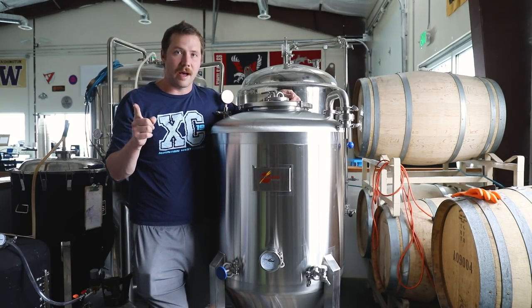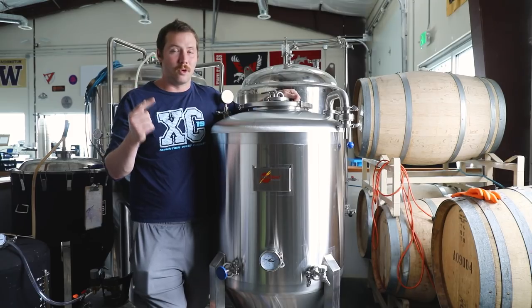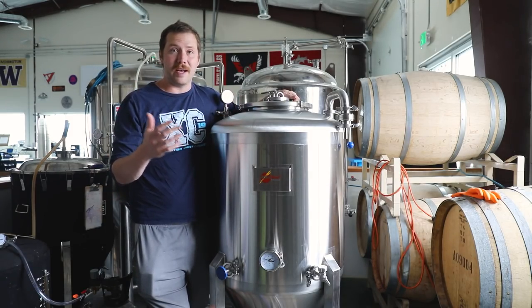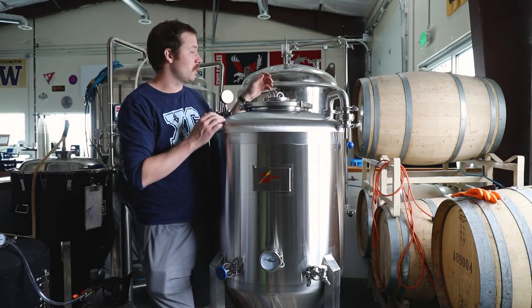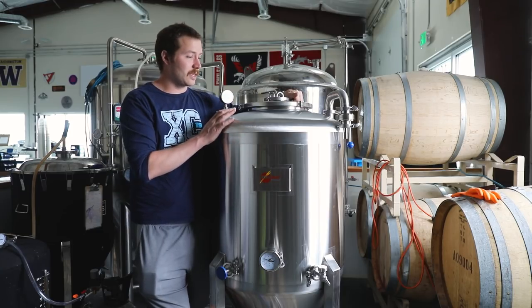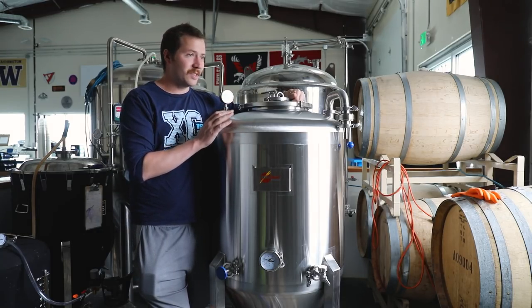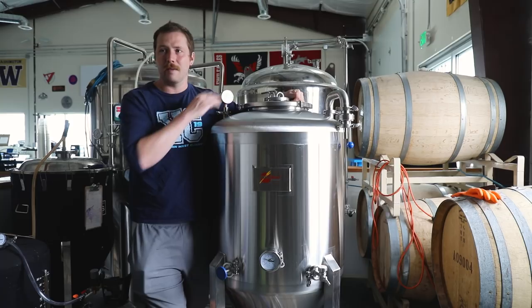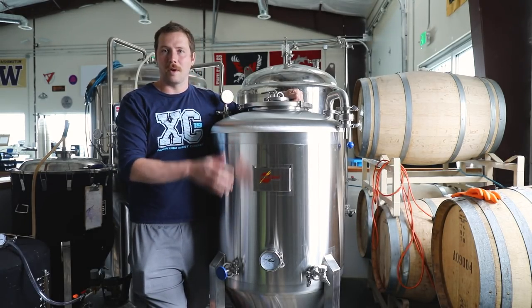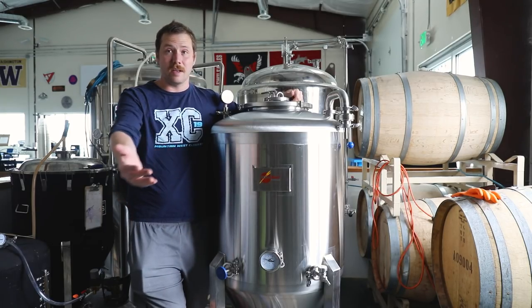Let me tell you all the features of this guy and also why it works really well at the price point it's at. First of all, we're pretty sure this thing can be used as a unitank as well. The pressure relief valve on the back actually sets to 15 PSI, although the tank is obviously rated to much higher. This thing came in with everything — the neoprene jacket and the reaction cooling rod — at around $2,500. So that is a big expense.